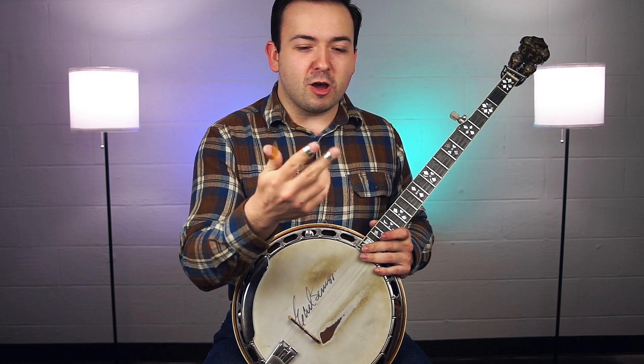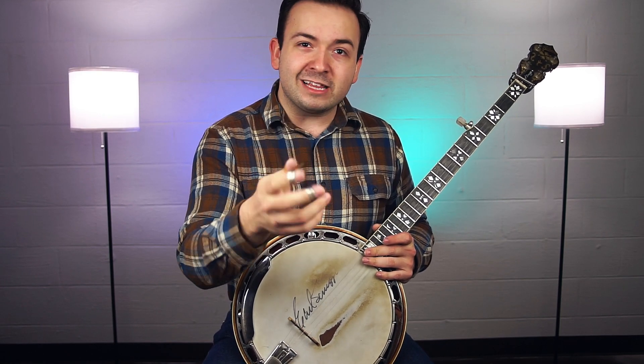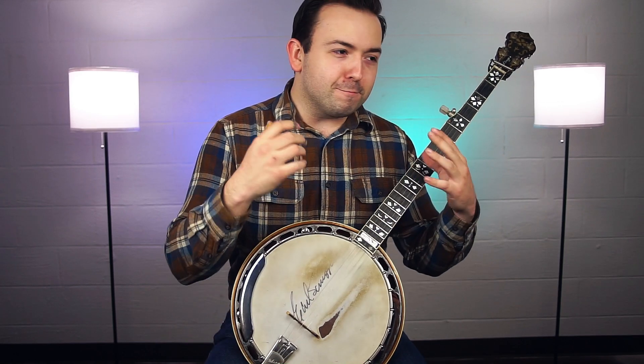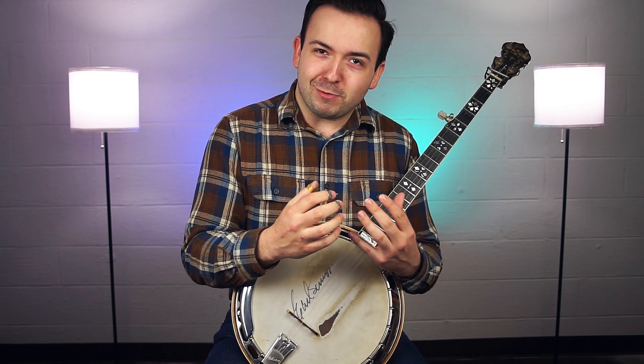Those slow songs — you've got three fingers all wanting to get in there and get a piece of the action and there's just not enough going on in there for them. On banjo, those slow songs can just be pretty painful.